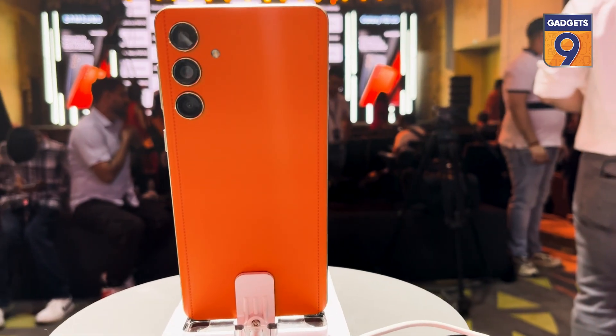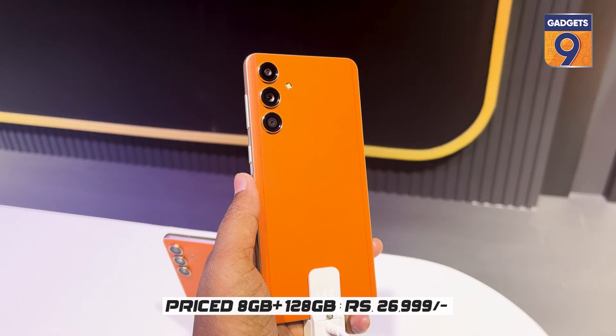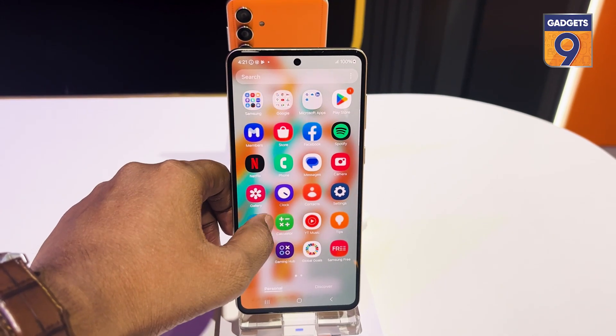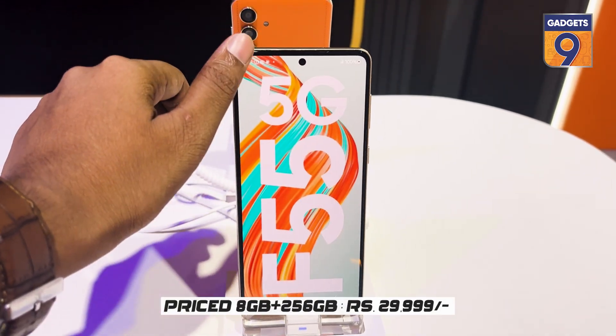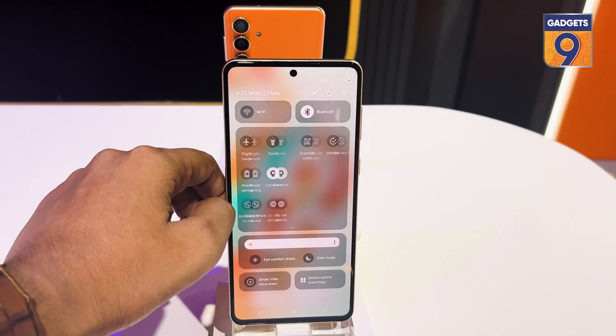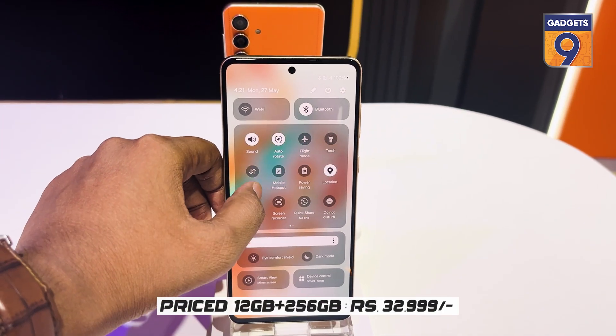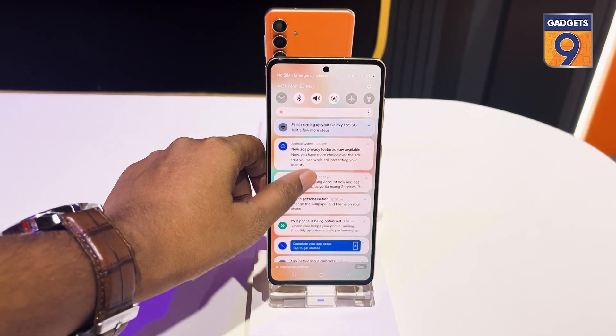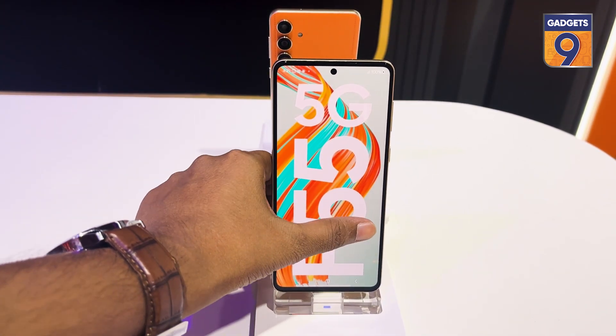Talking about the price, the Galaxy F55 is priced at ₹26,999 for the 8GB and 128GB model, the 8GB and 256GB variant comes for ₹29,999, and the 12GB and 256GB model is priced at ₹32,999. There are also bank offers that give a ₹2,000 rupee discount on these prices.